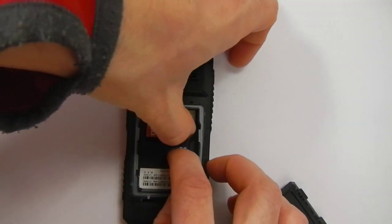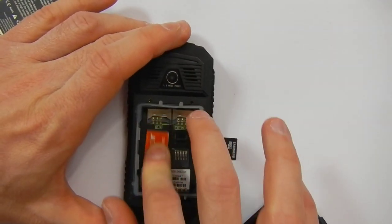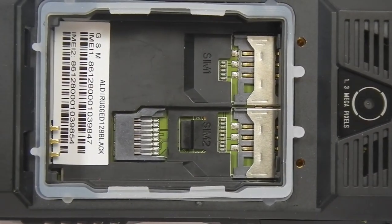It will support memory cards up to 16 gigabytes, and this is a close look at the 1.3 megapixel camera, the 2 SIM slots, and the memory card slot.